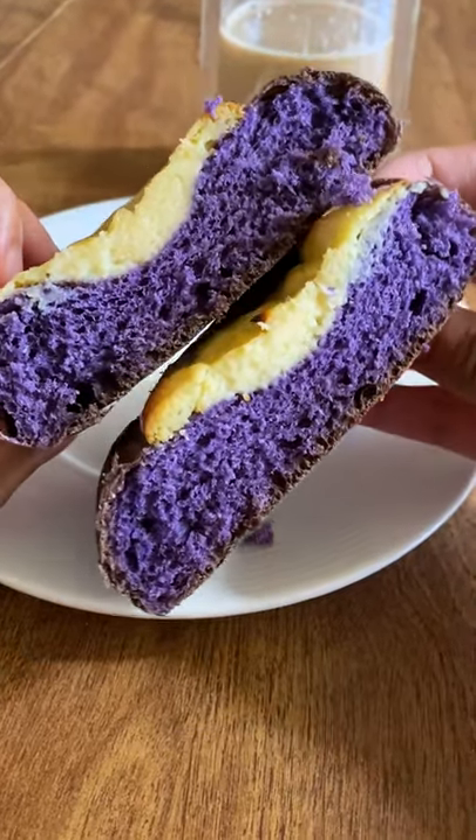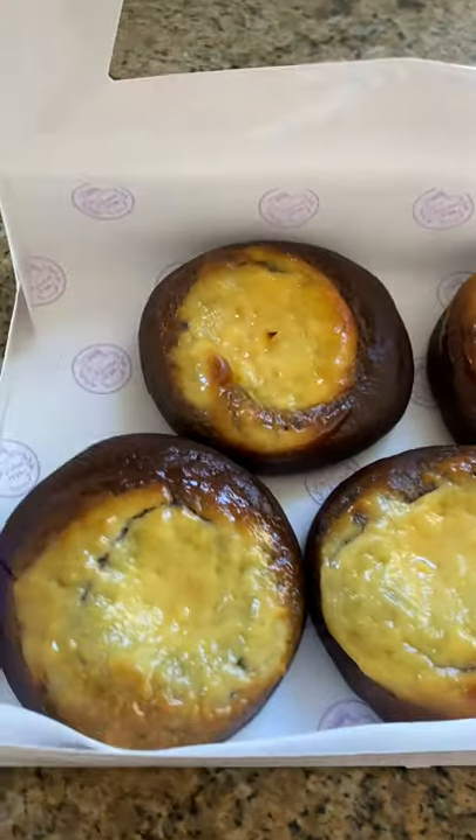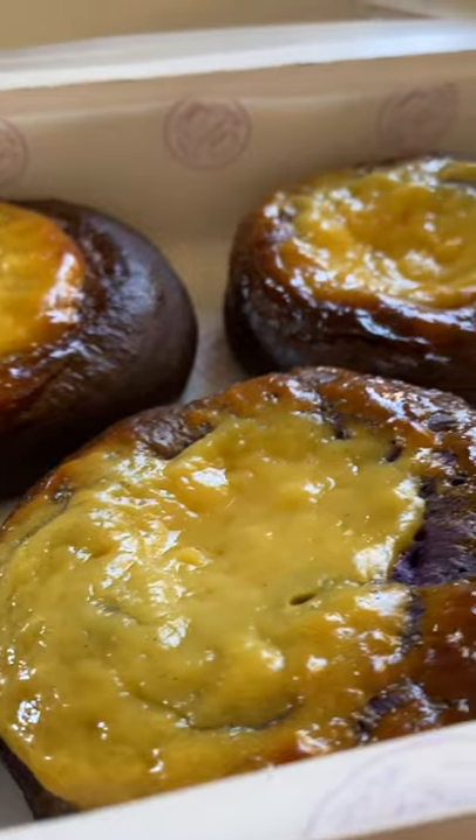Have you tried egg yolk candy? It's called yema in the Philippines, and my friend chef Chrissy put yema custard on top of these ube buns. Yema is simple but dangerously good.